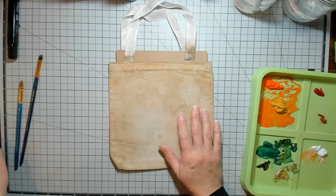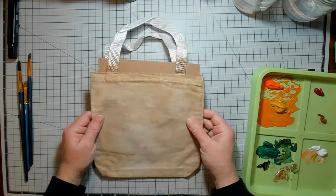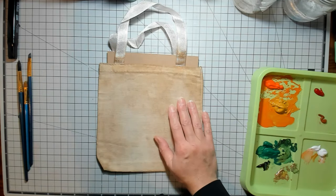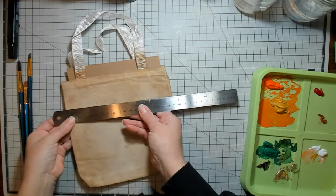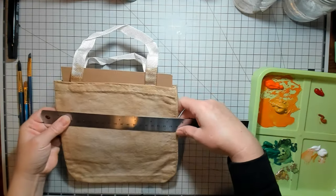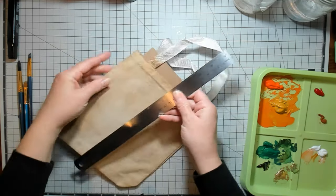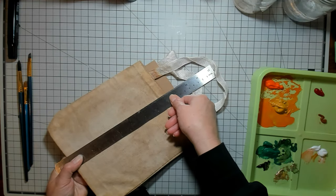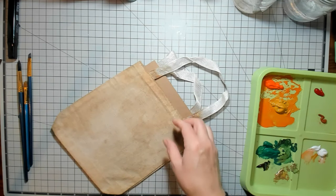Hi everybody, it's Amy at Crafty Cat, and I am here today to paint on some little canvas bags that I got. I ordered these off Amazon, and I'll try to remember to link them in the description box below this video. These are about seven and a half wide by eight and a quarter — seven and a half by eight and a quarter is what they measure.